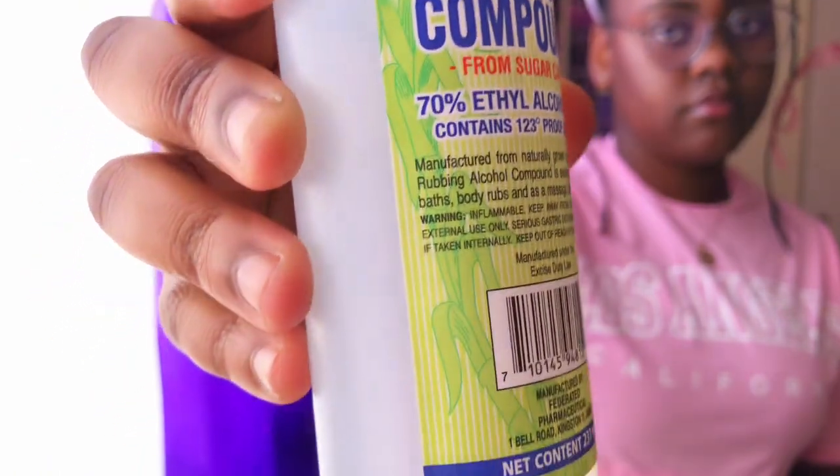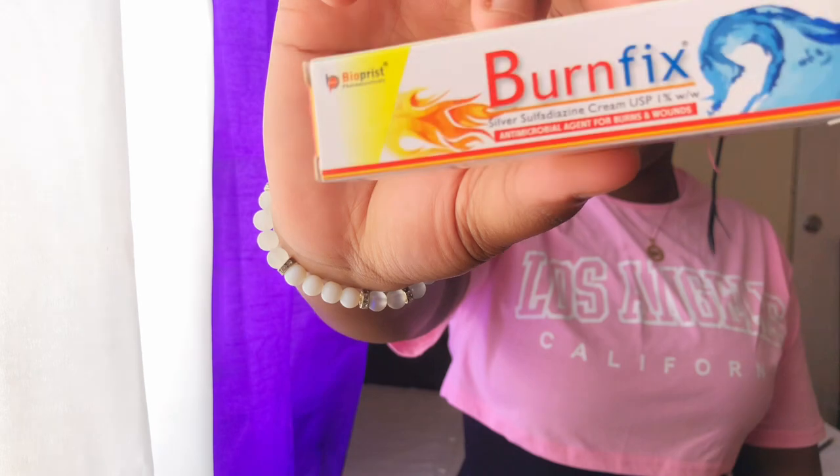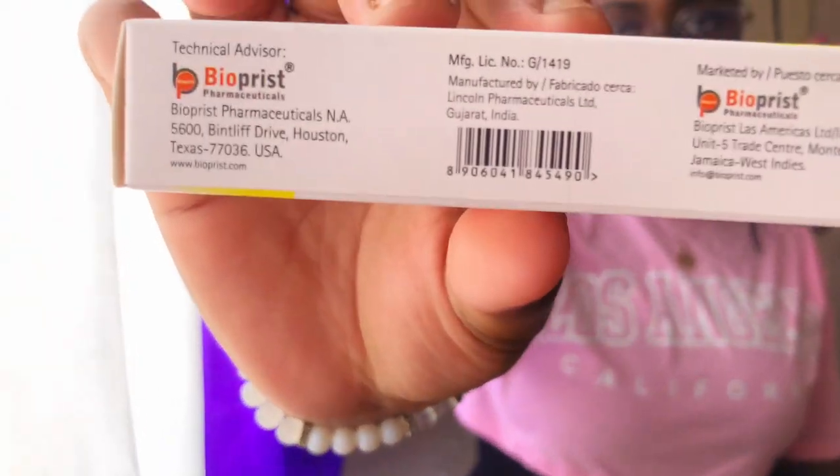The next item is burn cream. As the name says, it is a burn cream — for instance, if you get a burn, you can use the burn cream to relieve burn symptoms so that it can heal properly.